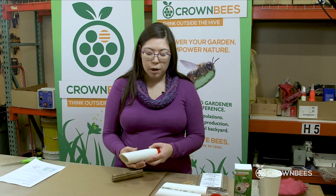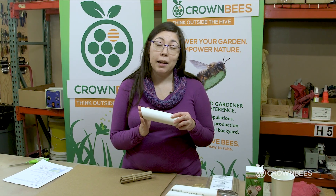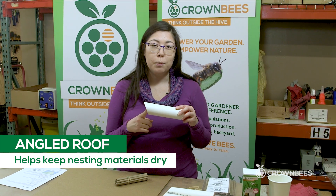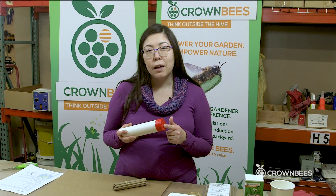I'll show you what all the different parts are. You have a PVC tube — one end is flat and the other end is cut at an angle so that there's a roof to help keep the bees and the nesting materials dry, and then there's an end cap to put on the flat side.